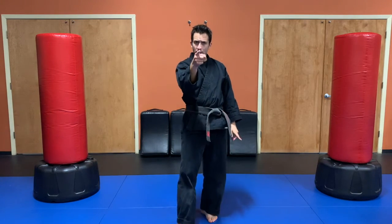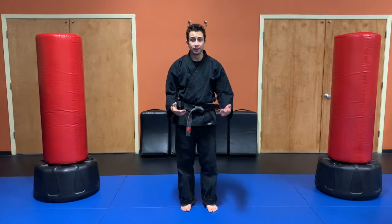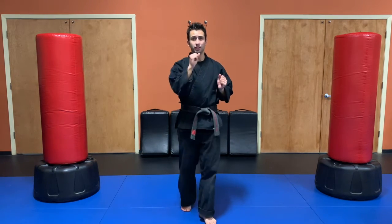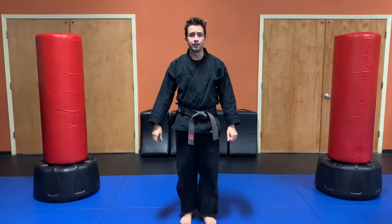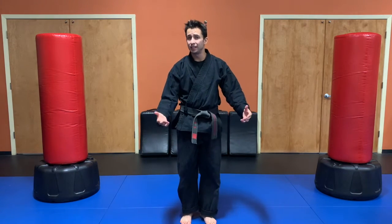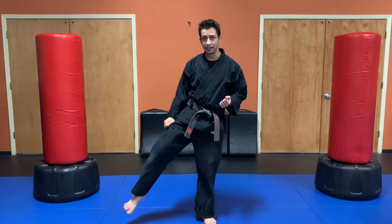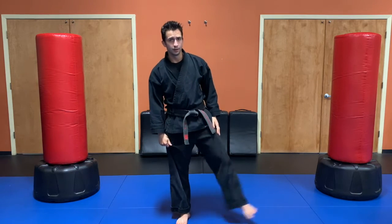Now let's talk about our karate move — the sidekick. Standing back up, I'm getting ready to do my kick. Right now you're right in front of me, so if I did a kick towards you, what kick was that? Front kick, right? It's going right in front of me. What if I wanted to do a sidekick? Those are kicks that go to my sides. If I wanted to kick over there, it's going to move this closest leg right here.